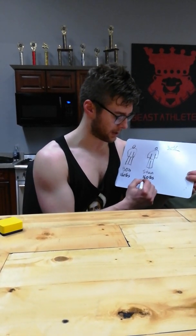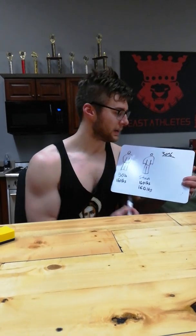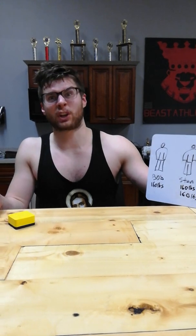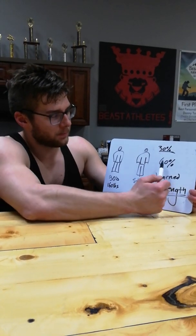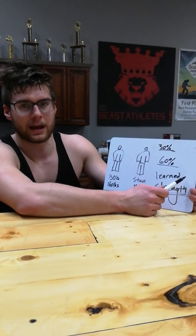The powerlifting approach: Stan stays at 160 pounds. After a year of powerlifting he is now lifting more than Bob because he is now using 60% of the muscular capacity he already had. That is called — learned strength. This is why you'll hear about people lifting a car to save their child. They're not possessed by spirits — they had the capacity to lift the car in the first place. In that moment they went past what their body originally did and engaged full muscular capacity, moving from 30% up to 60 or 80% in order to lift that very heavy object.